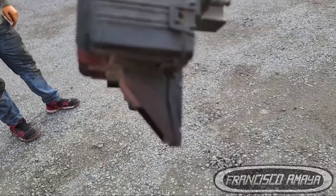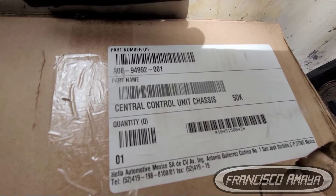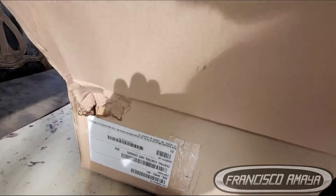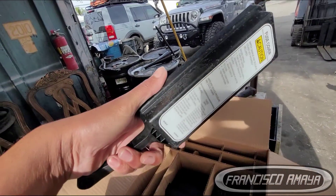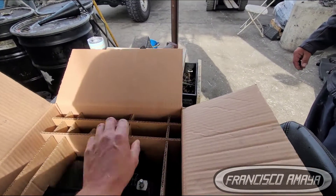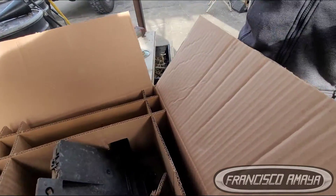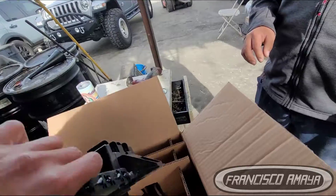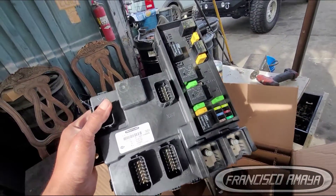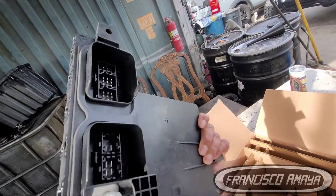After removing it, you can see the damage — an excessive amount of water inside the component. The solution is to replace the SAM chassis; it cannot be repaired by yourself, though you could send it to an electronics specialist. Typically you go to the dealer, bring this part as a core, and they give you a new one. The new one doesn't come with a cover, so installing the cover is a critical step — it prevents excessive water from entering the fuse box.